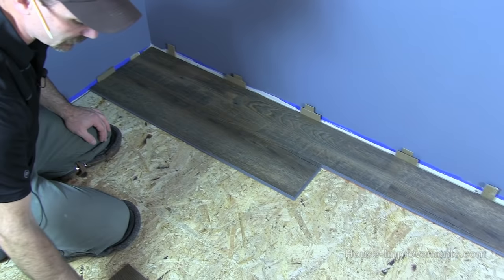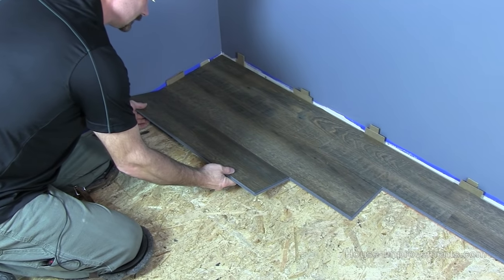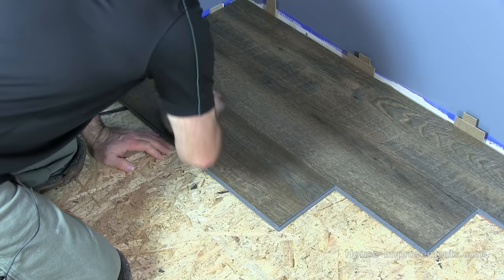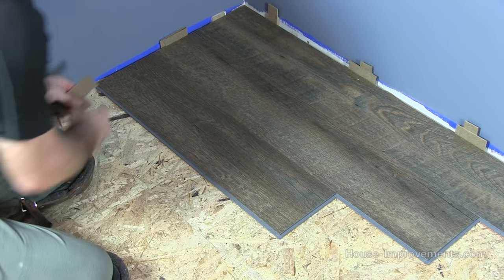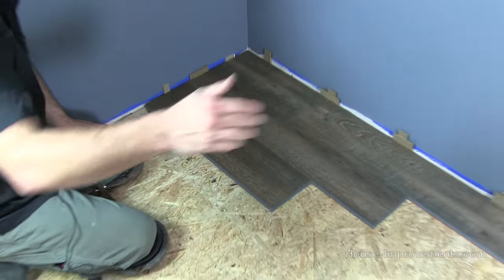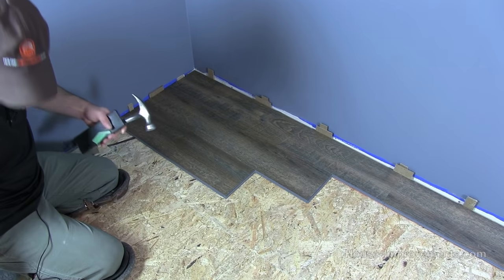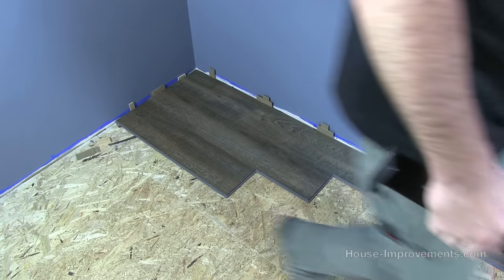My next one in that row is going to be a full piece. I'll angle it up, push toward the wall, put it down, give a little smack — that all closed up pretty good. Get the spacer in like so. Now I've got a few full pieces until I get to the end where there will be some cuts again.